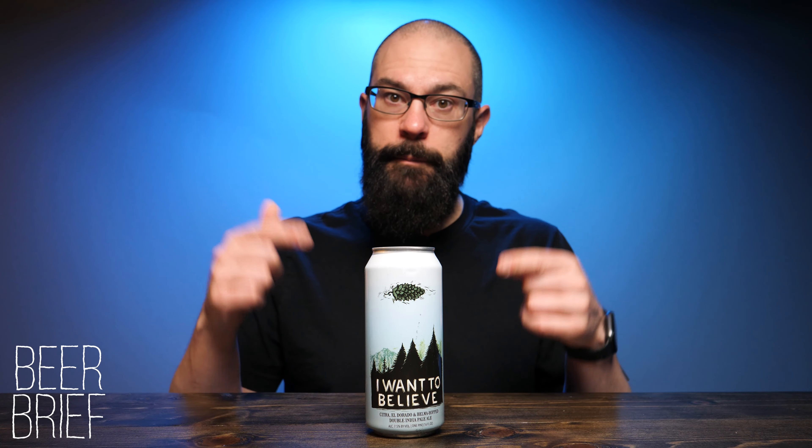If you're unfamiliar with what a beer brief is, a beer brief is a brief beer review. My normal reviews are about 10 minutes. I focus mainly on Michigan beer, but on a beer brief I go a little bit outside Michigan, sometimes outside a beer even, and talk about a different beer. If you do know what a beer brief is, welcome back.